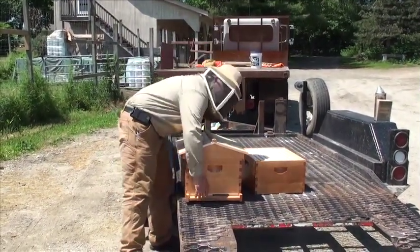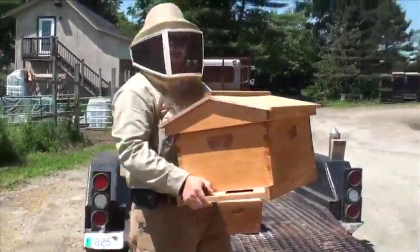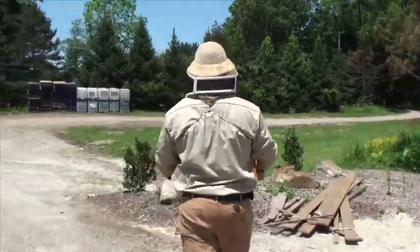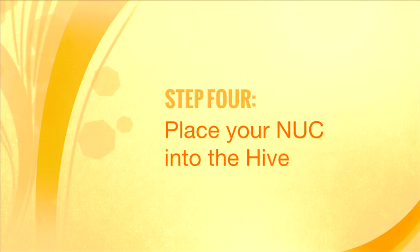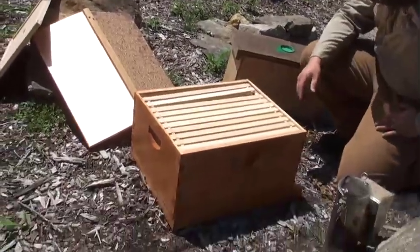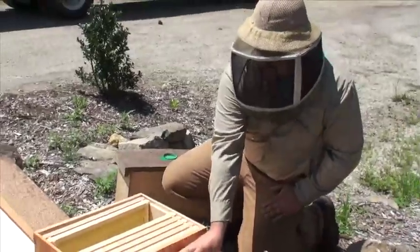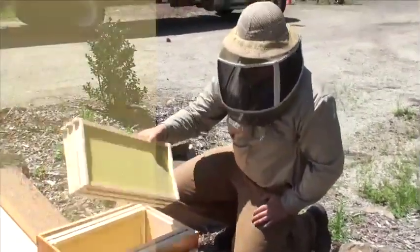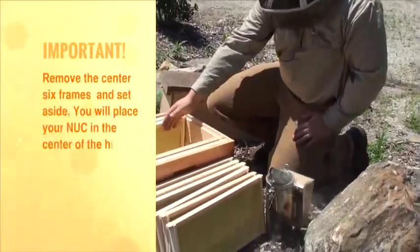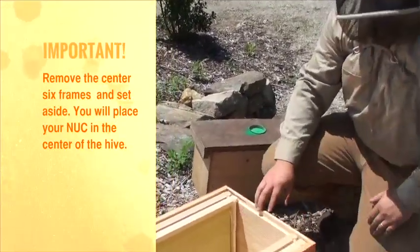This is basically what your nuc will look like after you put it in. We are going to carry this over to our nuc. We have our brand new box and we want to get ready to put our nuc in. We are going to take out six frames and set them right here next to the hive. You want to leave the space in the middle and leave the empty frames on the outside, because your nuc is going to go right in the center.